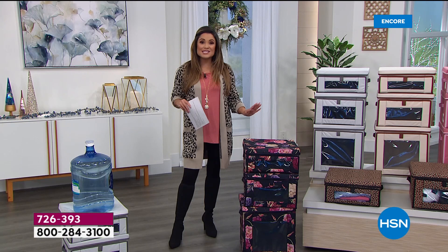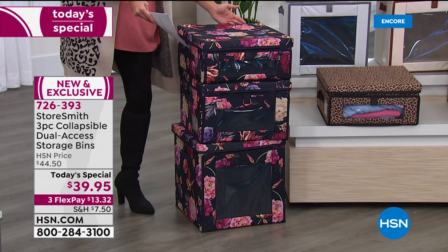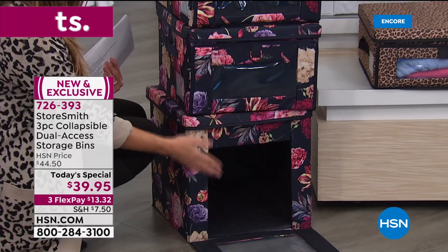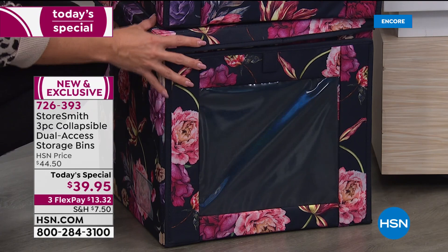You are getting a set of three: small, medium, and large. They're all 15 by 15 square, and it's just the heights that differ. The small is 7 inches high, the medium is 10, and the large is 15 inches high. Imagine having all your sweaters on the bottom, purses in the middle, hats on top. You can see through the window, pull open the front, grab what you need, and close it right back up. It is so smart, and these are so high quality and durable.